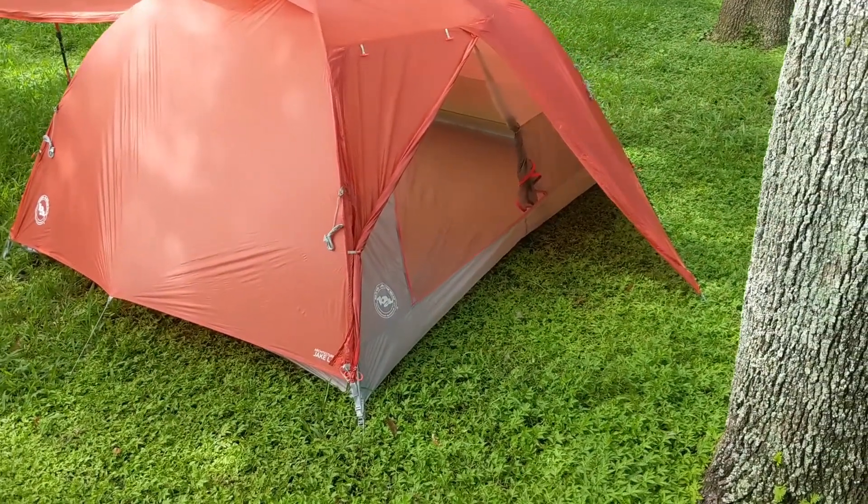We're inside the tent now — we got it set up and it wasn't bad at all. It went together easy. We didn't read the instructions, though we had watched a couple of videos of people setting them up. I love that I'm sitting up right now and I'm not hunched over — I actually have headroom, which is shocking. We had to buy this in part because of his height; he's six-seven, so we needed something extra long, and it fits great.